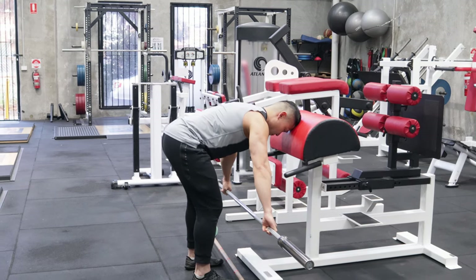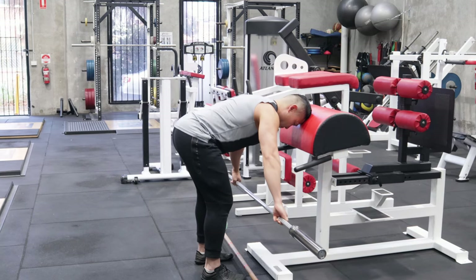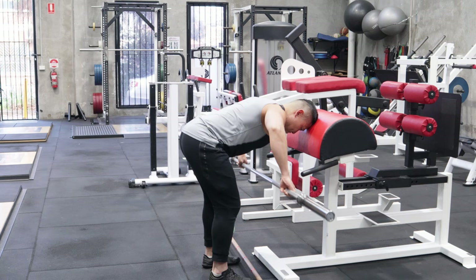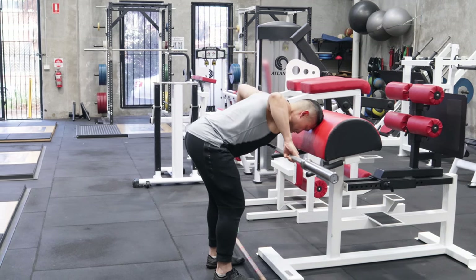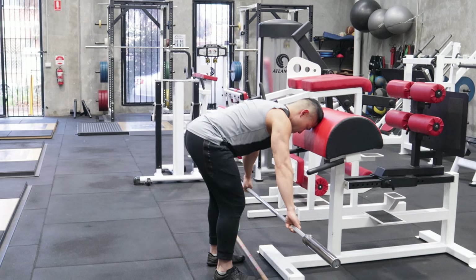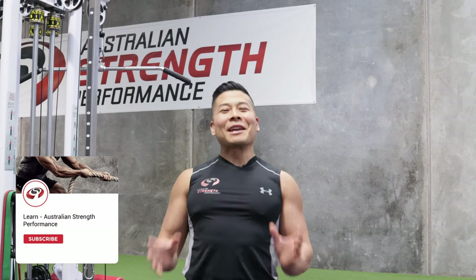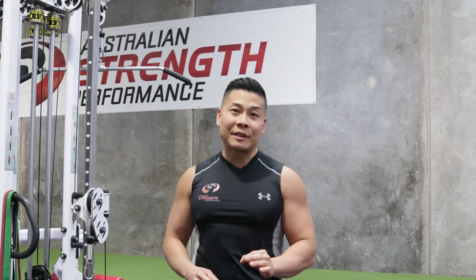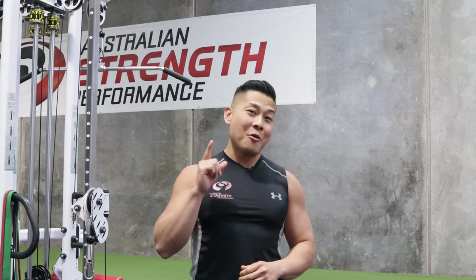Rear delt exercises are not made to be movements where you lift extremely heavy loads at a very fast pace such that your form is poor. It is essential that your form is pristine as you perform these exercises in order to properly target the rear delts. Thank you so much for watching today's video — hope you've taken away these amazing tips to add to your rear delt training arsenal. We'll see you in our next video.